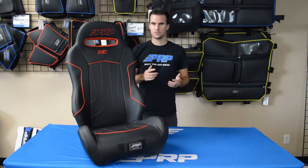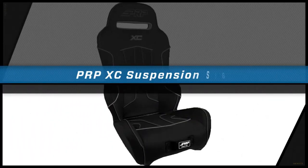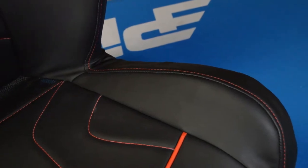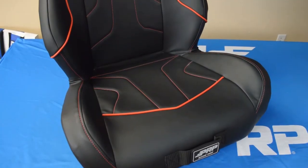Looking for a more comfortable seat for your UTV? PRP's XE seat is the perfect choice for you. Having low lateral leg supports on the XE makes getting out a lot easier while still providing you some leg support to keep you secure.